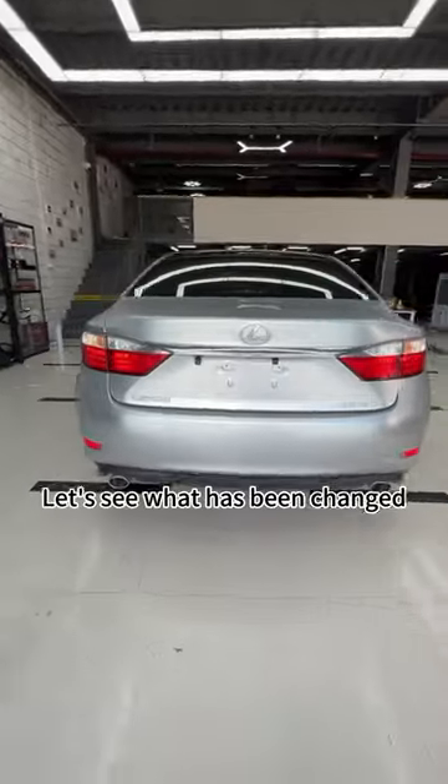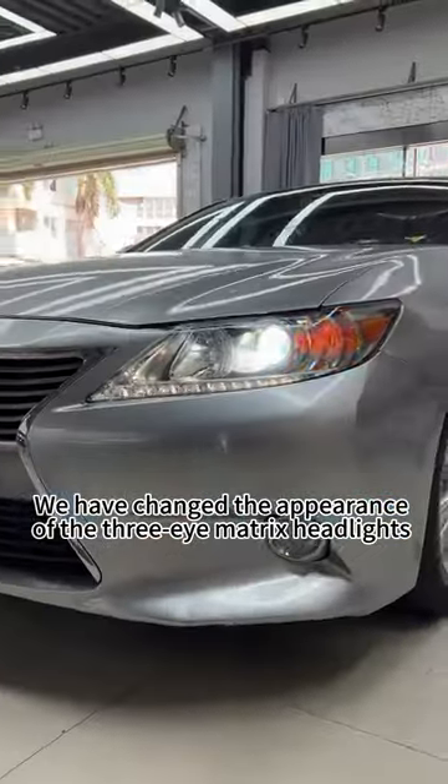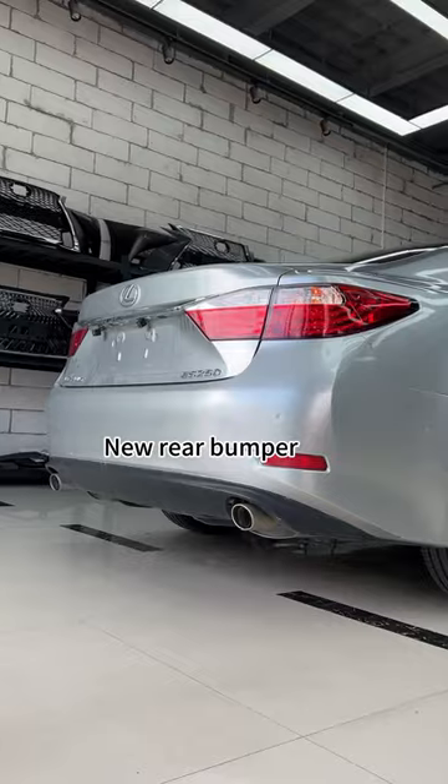Let's see what has been changed. We have changed the appearance of the 3i Matrix headlights, the new LS front bumper, dynamic taillights, and a new rear bumper.